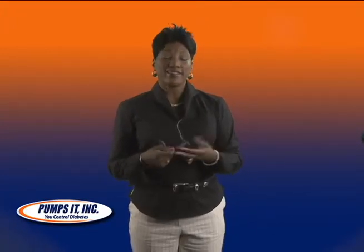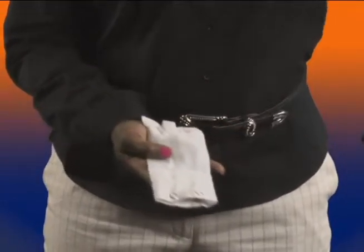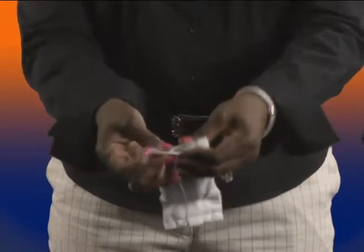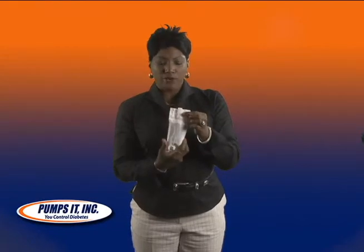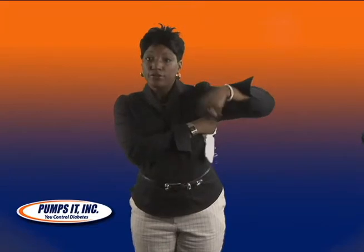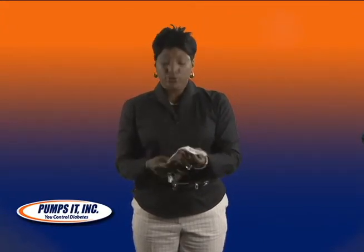For women who are more heavily endowed, we have an accessory called a pouch. Your pump fits down in the pouch snugly. It snaps on the end to secure it in place and there's a clip on the back side of the pouch. You can hang it either in the center of your bra or some ladies prefer to hook it under the arm. This is very inexpensive, and for ladies that are crafty, you could even make one yourself.